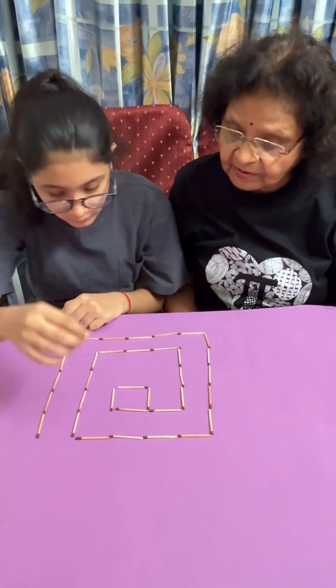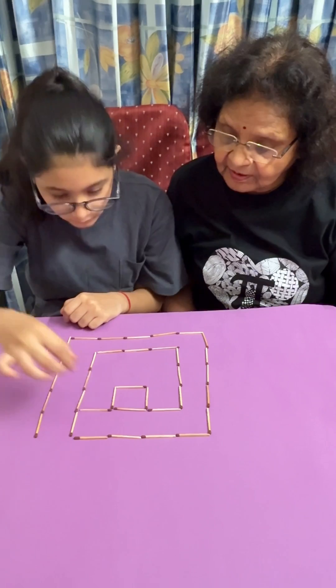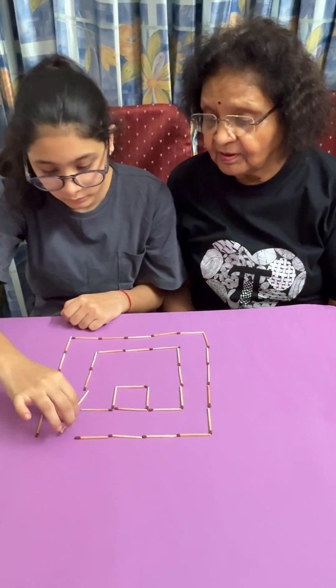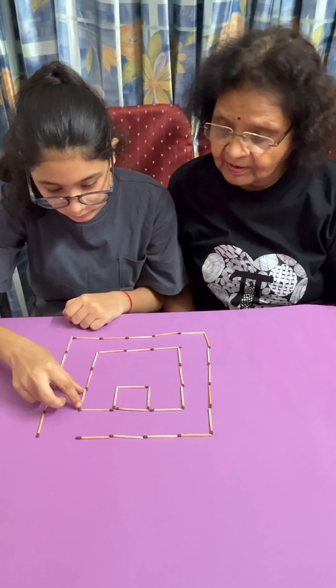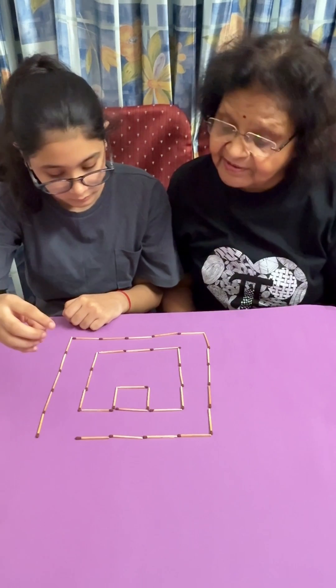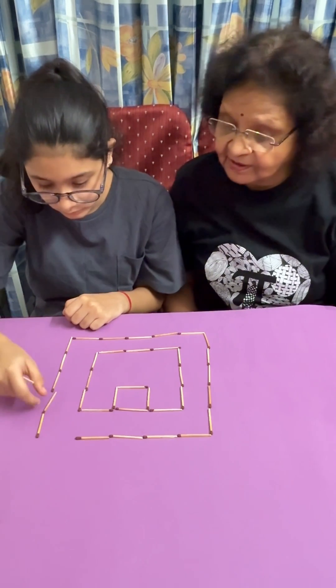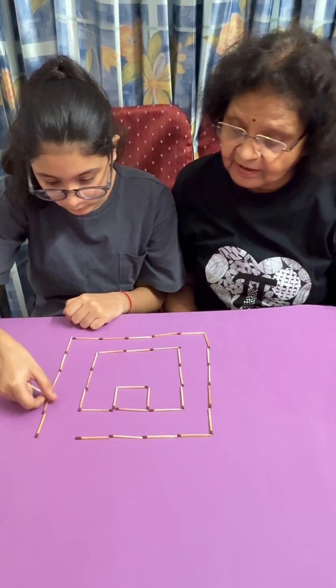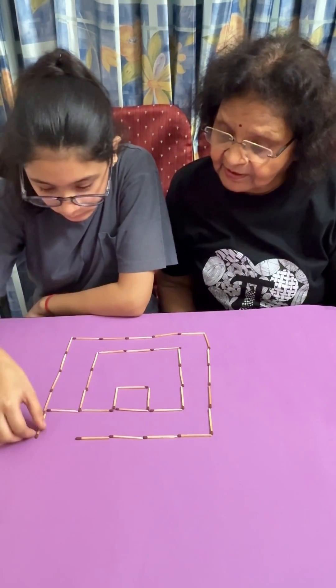You have moved two. You have only got two squares, and you have one matchstick in your hand. You have to put it somewhere so that... Yeah. Now let us see.